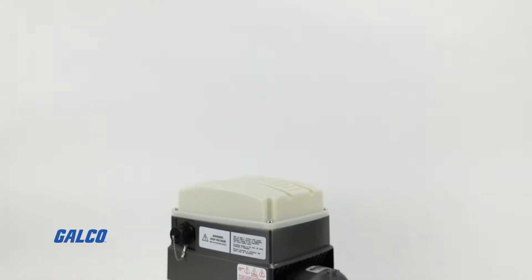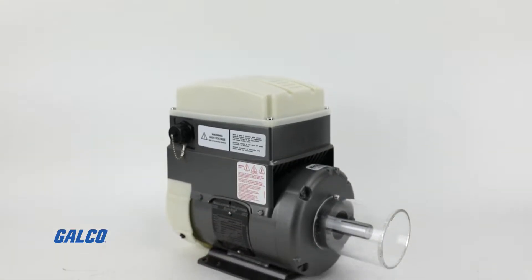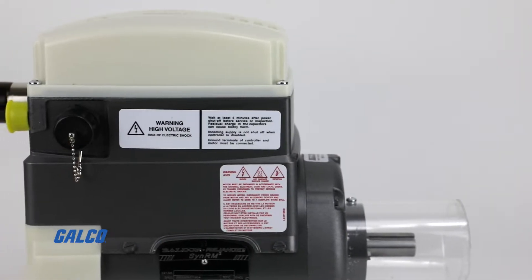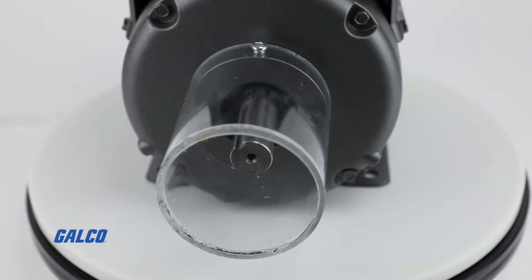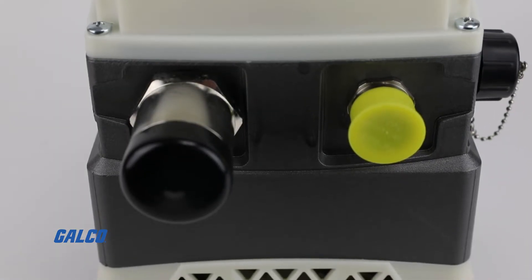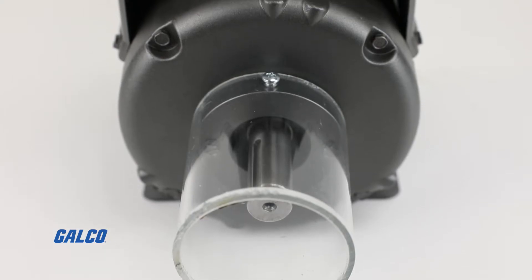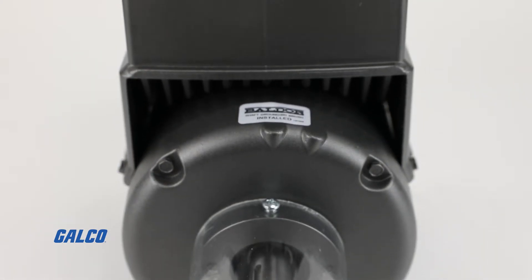The EC Titanium motor from ABB's Baldor Reliance gives you highly efficient three-phase power and delivers 1 to 10 horsepower, optimized for energy management and sustainability. Due to the ability to place the VFD either on top of or on the opposite drive end of the AC motor, you can save control panel space and reduce tedious wiring costs while combining synchronous reluctance and permanent magnet technologies.